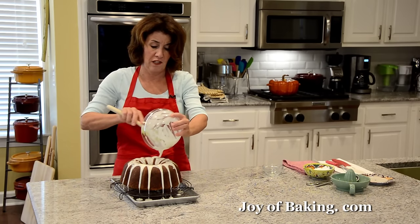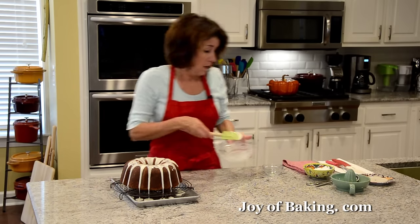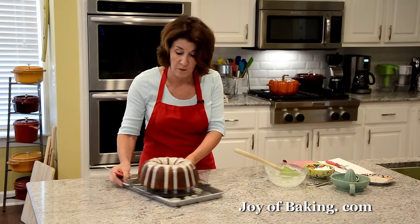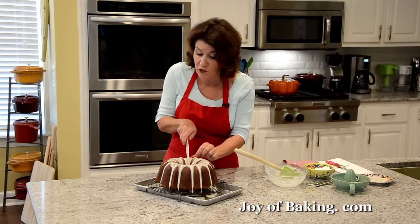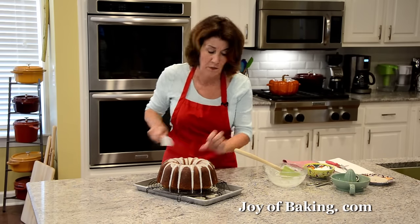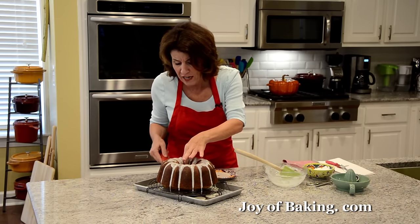Let the glaze dry before cutting or storing the cake. Some common questions: you could use orange juice instead of lemon juice, use other dried fruits, or even fresh cranberries. Do you have to soak the cranberries at the beginning? No, you don't — but then you won't have the soaking syrup to brush the cake at the end. The cake will still be really nice, soft, and moist even without that step.